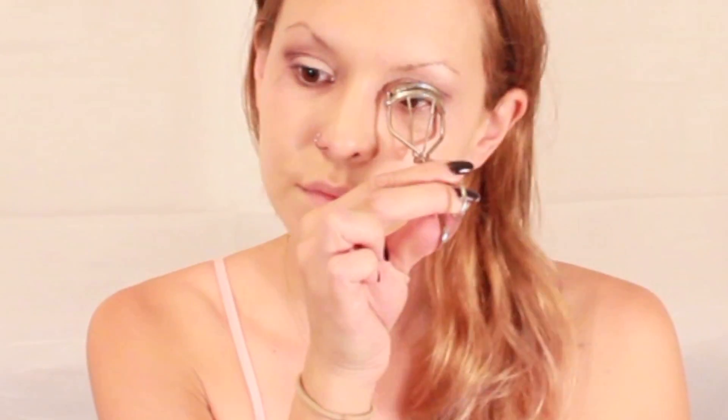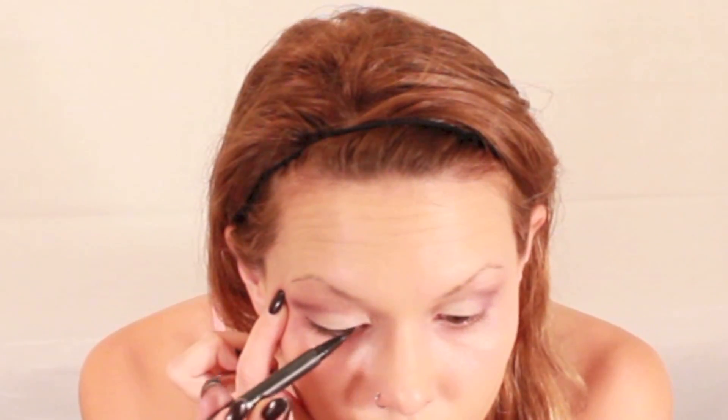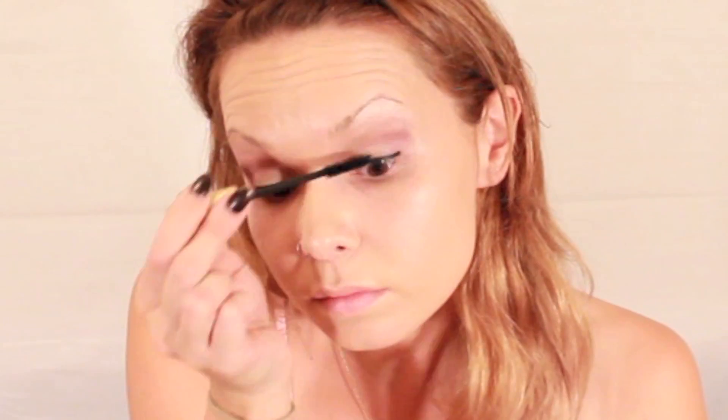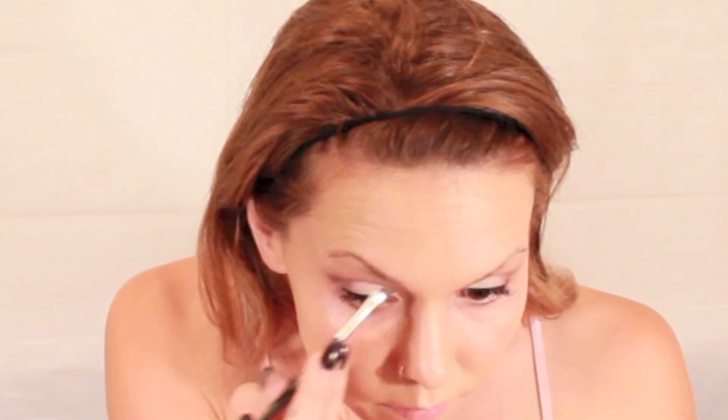Curling my lashes. Then taking my favorite liquid liner, which is the Kat Von D Tattoo Liner, and lining the upper lash line. Adding a coat of mascara — this is the L'Oreal Voluminous in Carbon Black, one of my favorite drugstore mascaras. Moving on to brows. I'm using the MAC 263 brush and Fluid Line by MAC in the color Dip Down. I ran out of my Anastasia Beverly Hills Brow Wiz pencil, but I am using her Medium Brown Brow Powder Duo to fill them in, also with the MAC 263 brush.